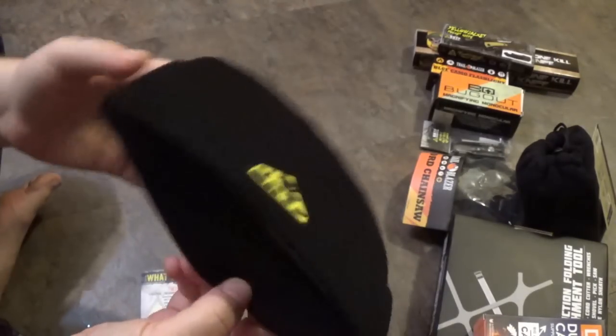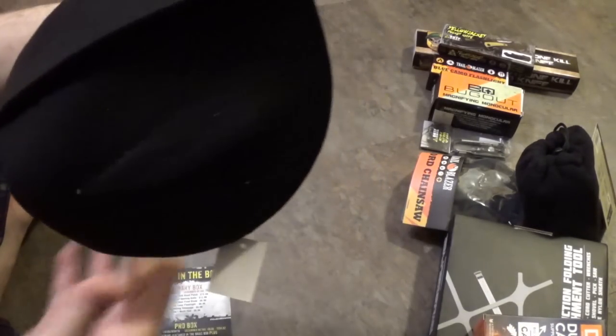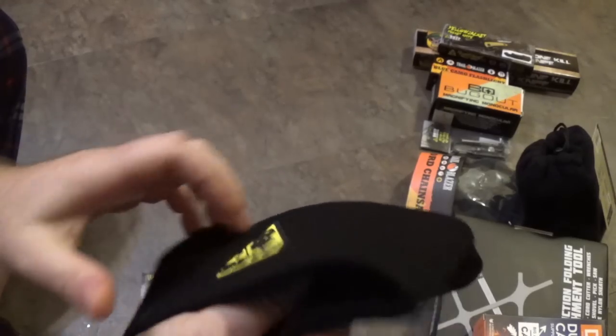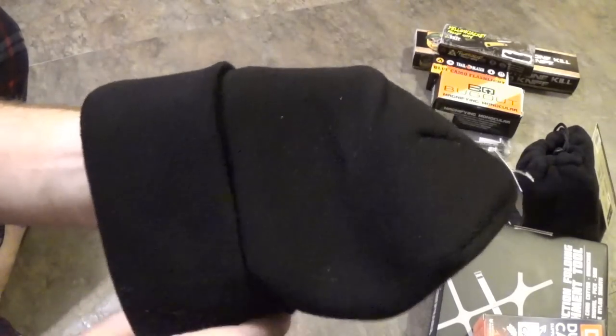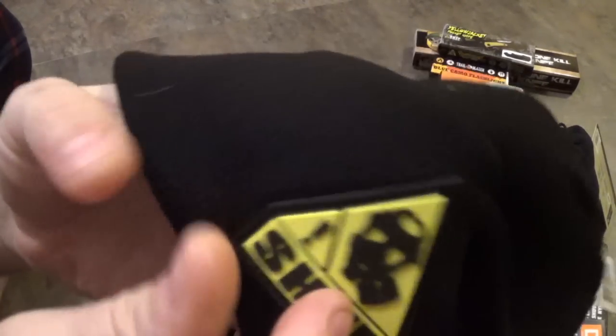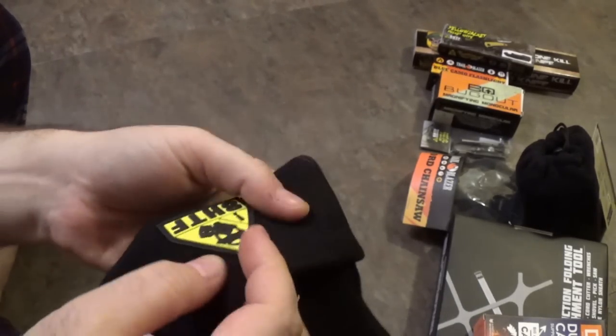We're starting with a black watch cap. It's actually a nice-feeling cap, one size fits all. I don't really know what makes it $12.99, because you can get these caps for a lot cheaper. Is it this vinyl patch here? Yeah, I think it's the patch — because it has a logo. That must be it.